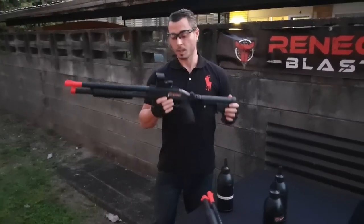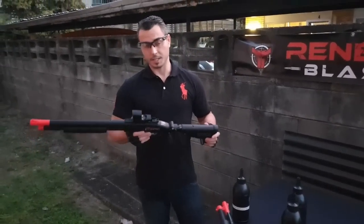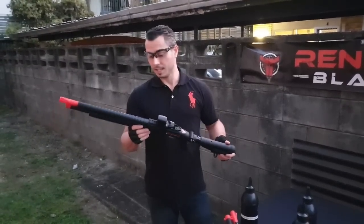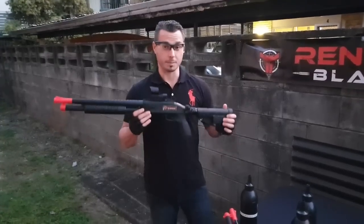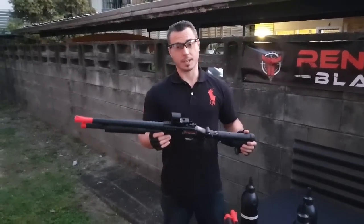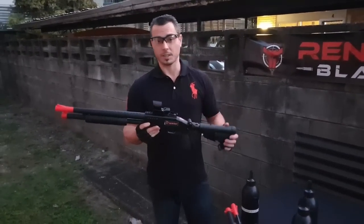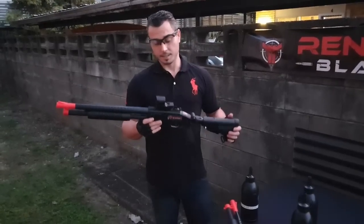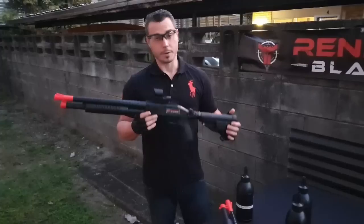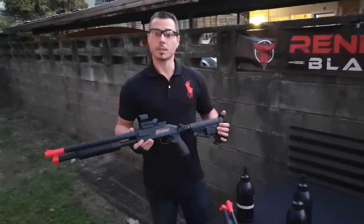There you go guys, thank you for watching. It has been an absolute pleasure to handle — it's a brilliant experience as far as blasters go, really unique and really special. I'm very excited to see what upgrades and tactical accessories you guys come up with. It is going to be a very big hit, I'm sure of it. I'm Gabriel from Renegade Blasters and we'll see you in the next video.